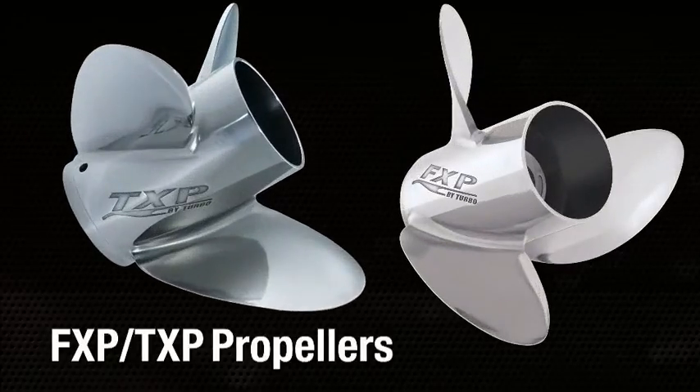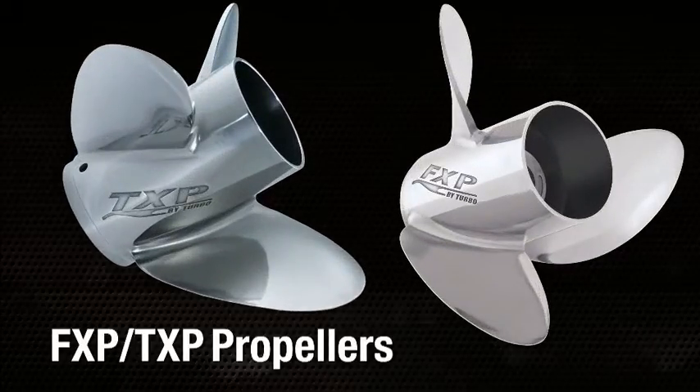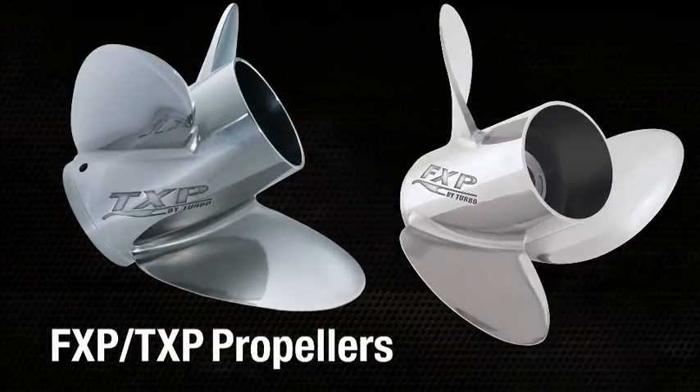Both propellers excel in hole shot, acceleration, top speed, and handling — but the big point is they do all that at true tournament loads.